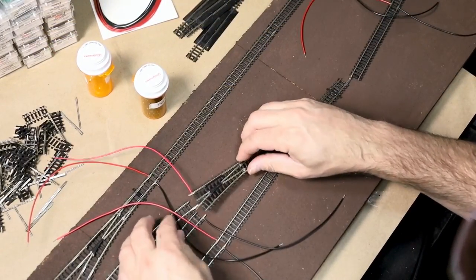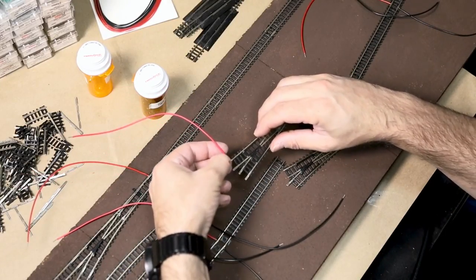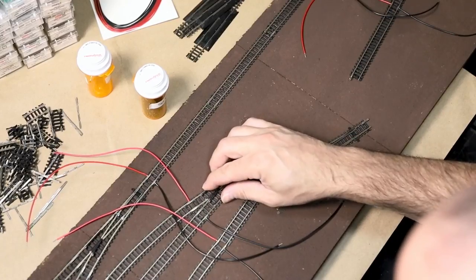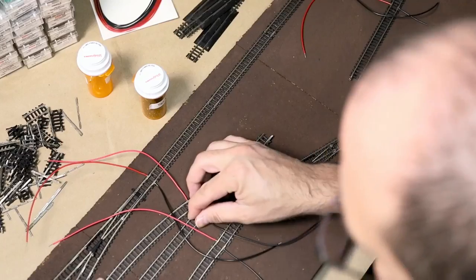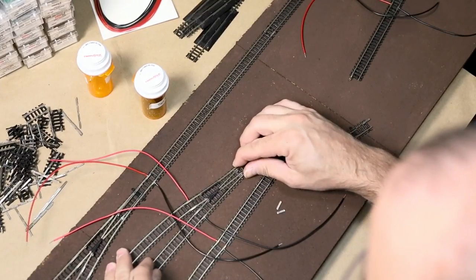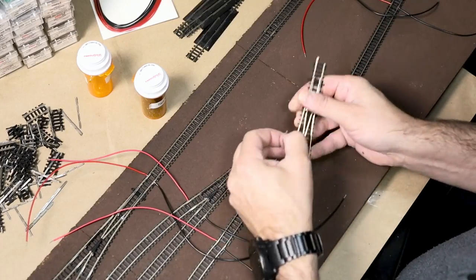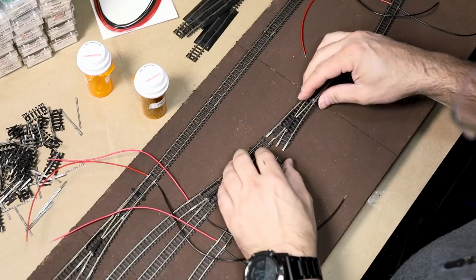It was during this process that I realized reversing the turnouts on the right side of the runaround was going to leave too large of a gap between the rails while using set track. So while I like the layout better with them reversed, I need to swap the position of the two turnouts on the right side. The turnout on the right side of the runaround is now a right-hand turnout which makes the next turnout a left. The result is that the two tracks on the right, while still parallel to each other, are now closer together.